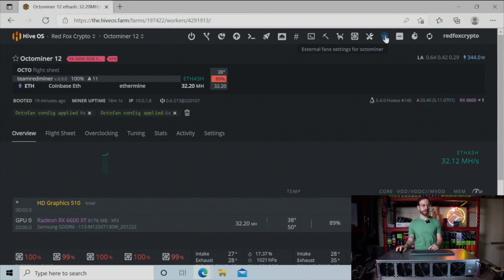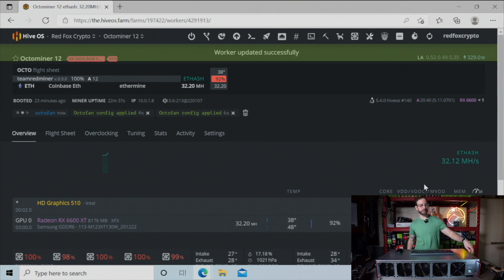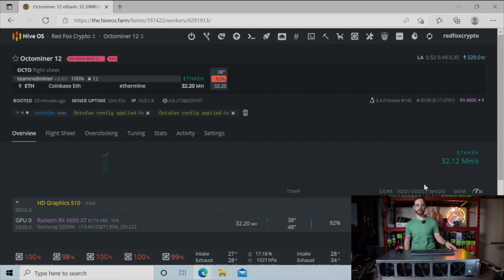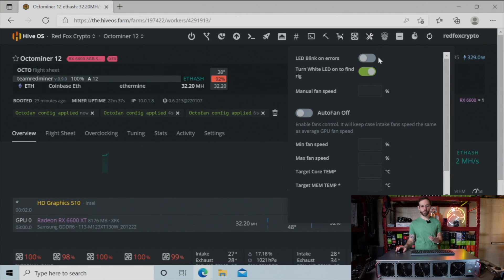Beyond that, you can see up in the toolbar there is the OctoMiner logo, and if I click on that we have some additional features. One that I think is really cool is to turn on the white LED to find the rig — if I apply that, the white LED will turn on the front. Maybe you have these on a server farm with hundreds or thousands of them; this allows you to quickly walk down your aisle and identify what rig you want to be working on. Additionally, it has settings to control the case fan — you can set a manual or automatic fan speed.